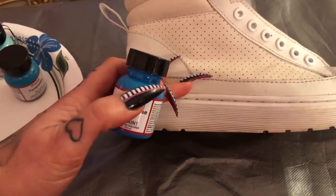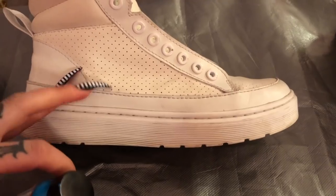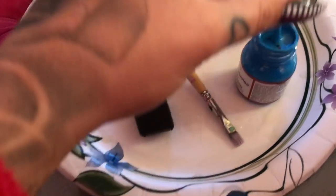The bottoms are dirty, but I'm gonna do the darkest turquoise on the rubber part on the base because hopefully when it gets dirty it won't show as much on the darkest color.